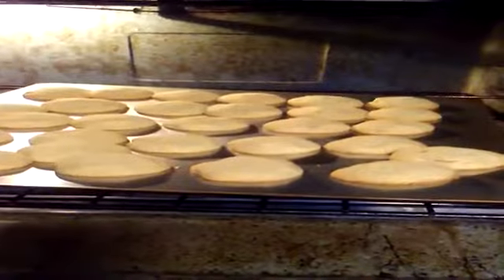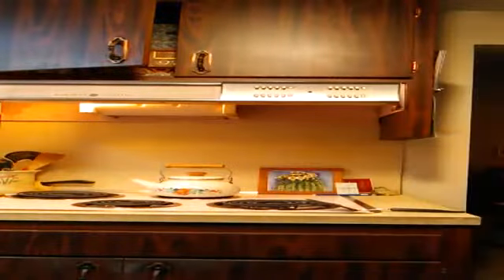Go ahead and put them in the oven for about 15 to 20 minutes, and when light brown on the bottom, take the cookies out.